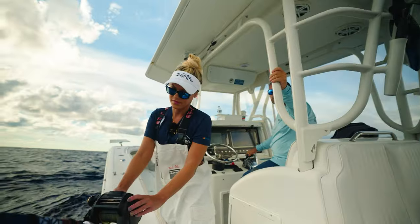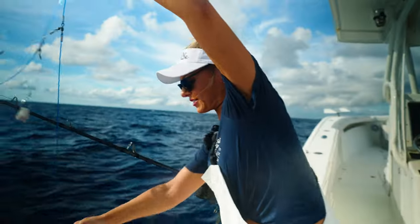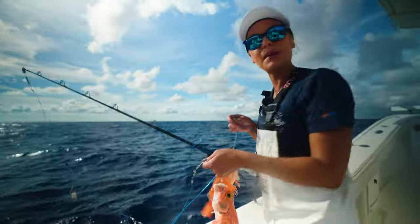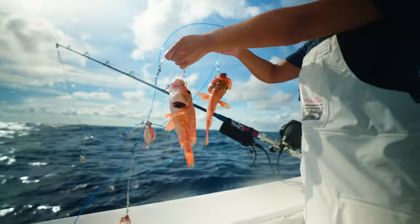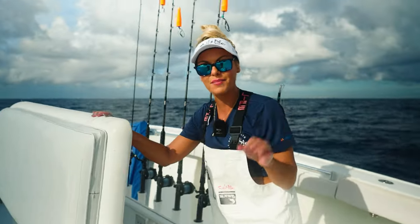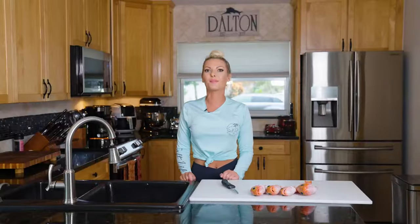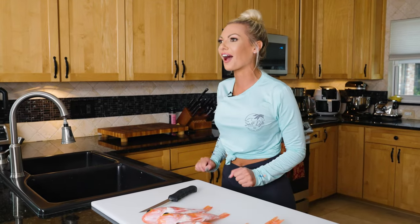We are bringing this line in — this chicken rig here with five hooks — and looks like two of them have blackbelly rosefish. Beautiful! We can keep dropping and harvesting these fish. They don't have a bag limit or a size limit, so they're great to just fill up that fish box with. We got dinner! Small little fillet but that's alright, we won't complain. Can't wait to cook these up — I'm going to be making some blackened blackbelly rosefish island tacos and I'm so excited.